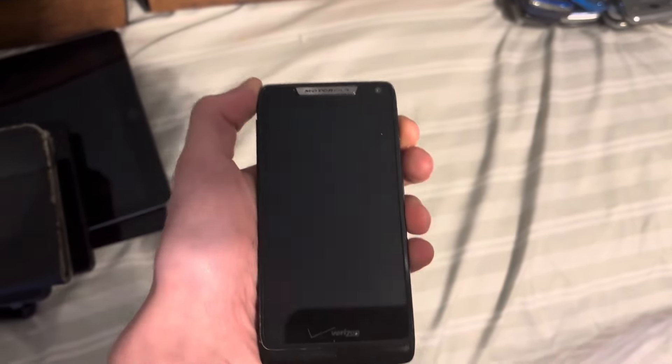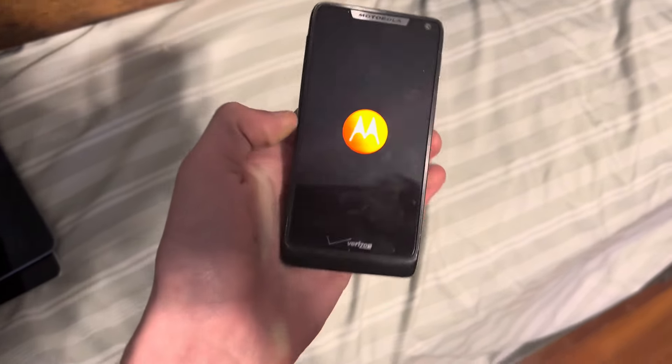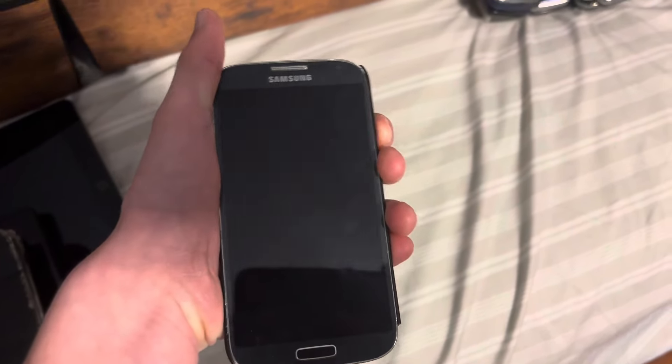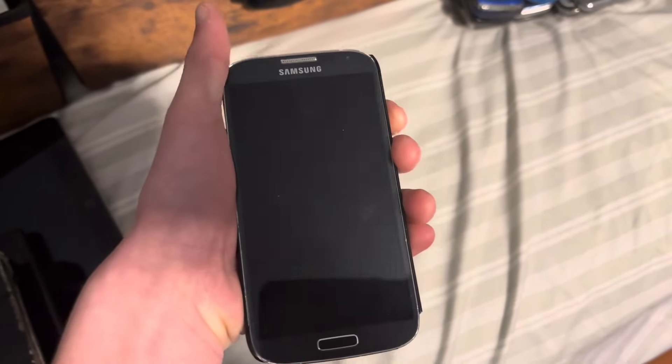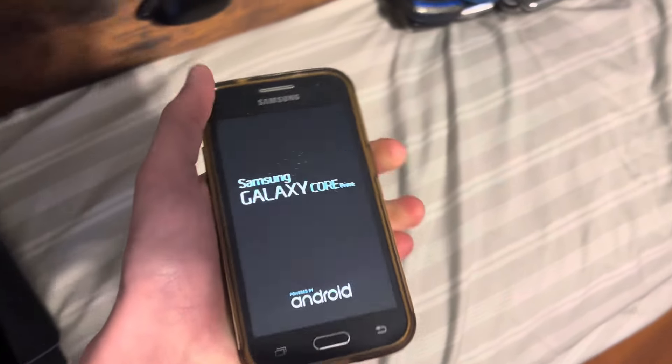Next up is my Motorola Droid Razr M. This one works. Next up is my Samsung Galaxy S4. This one works. Next up is the Samsung Galaxy Core Prime. This one works.